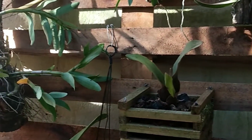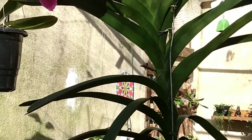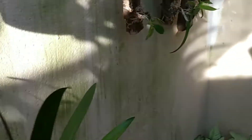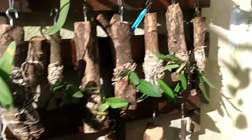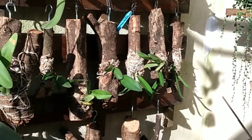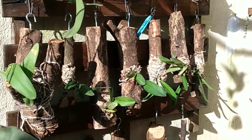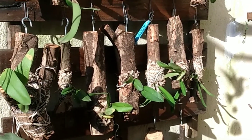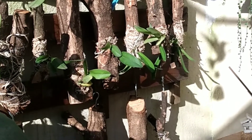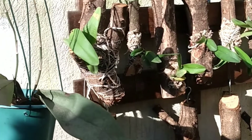Hoje o vídeo é rapidinho, só pra mostrar pra vocês, que eu tinha comentado ontem em relação às orquídeas no tronquinho de acerola. Vocês viram que tá enraizando bem, mas é lento o processo, porque são mudas muito pequenininhas. A gente faz a homeopatia, porque eu não gosto de fazer adubação igual eu faço nas outras nessas que são menores. Só uma ali tá um pouquinho debilitada, mas a gente vai ver o que tá acontecendo, ver se consegue recuperar.